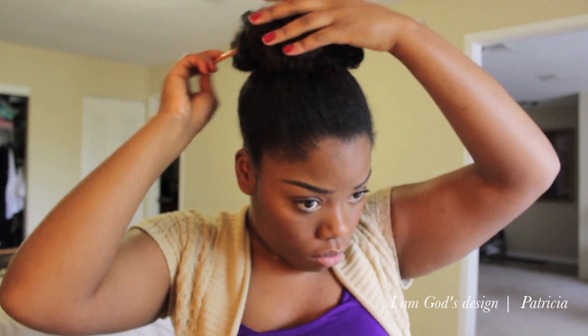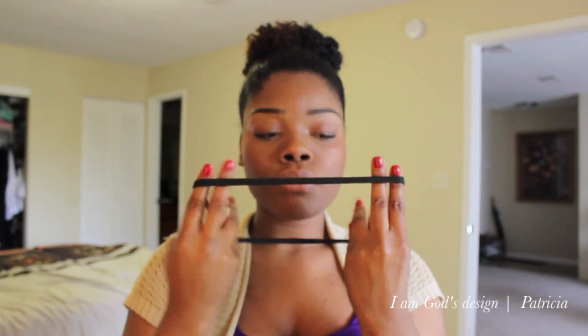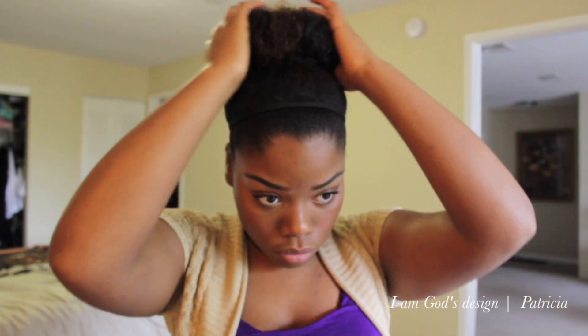I brought in a little bit of help from my rat tail comb. And I'm taking another headband — by the way, I have a ton of these, I buy them at the dollar store — and then I'm using it for its intended purpose this time. I'm using a hairpin now just to put away some of the hair. Like I said, it's not supposed to be too perfect. It's supposed to be a messy bun, not a hot mess bun.